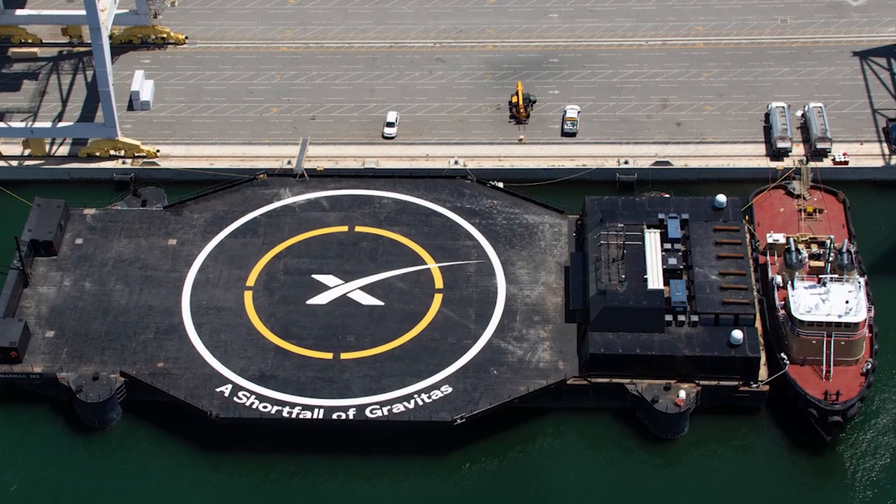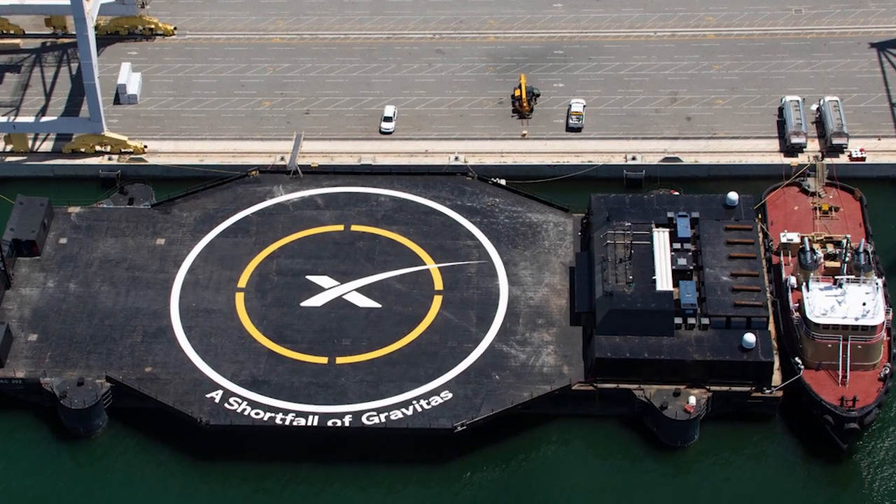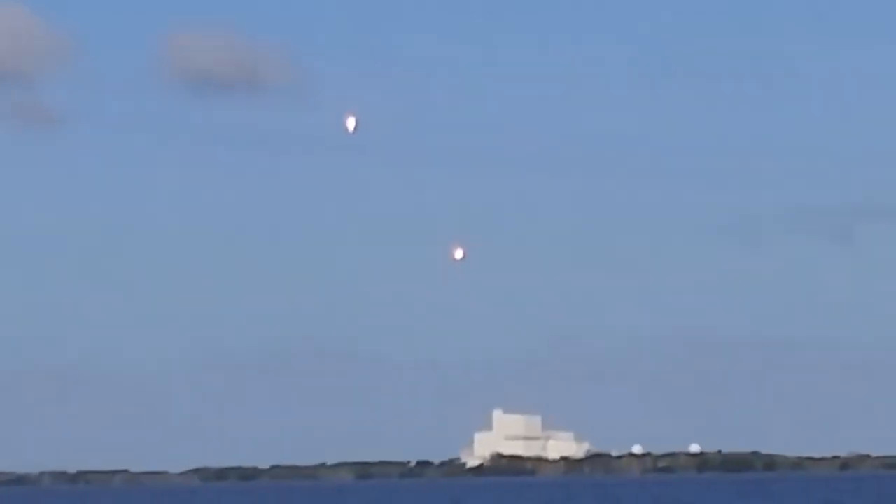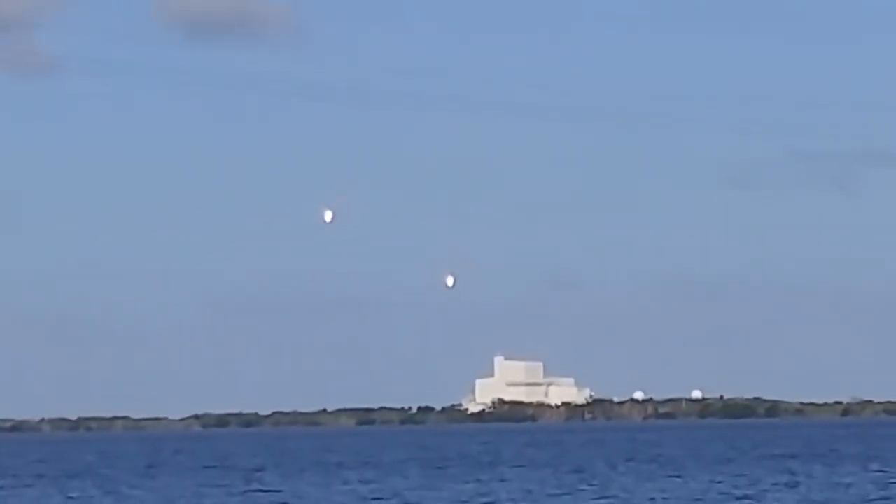Since A Shortfall of Gravitas is an improvement over existing barges, it will not require the assistance of a tug to transport the ASDS to the Falcon 9 landing zone, because it is now totally autonomous.